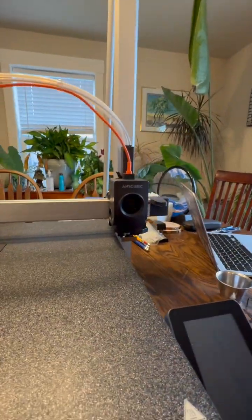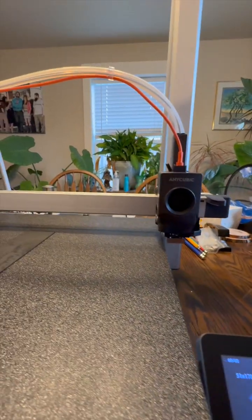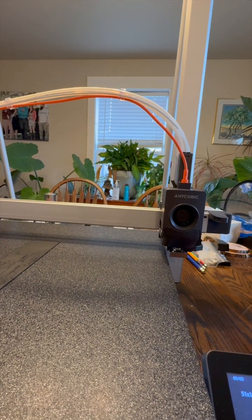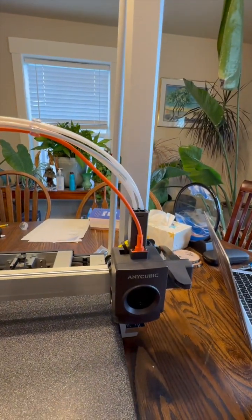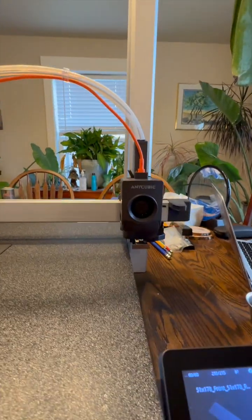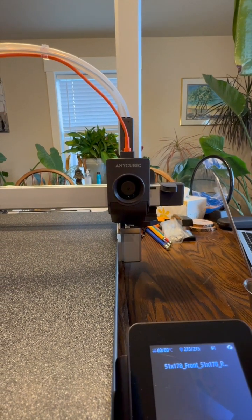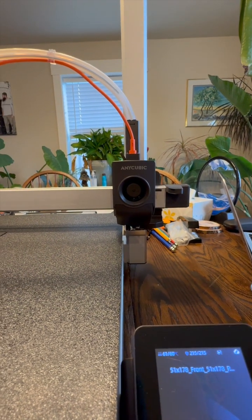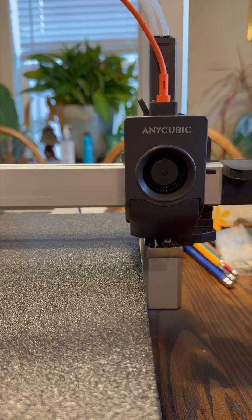All right, we're doing the first color swap with the Anycubic Ace Pro. It is retracting. Okay, it's pushing the white in. Pooping, pooping.